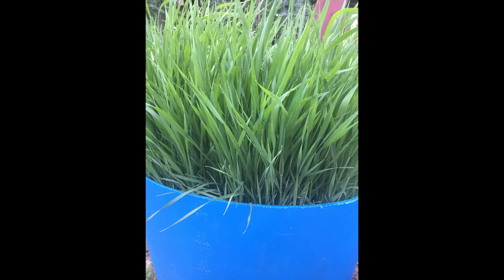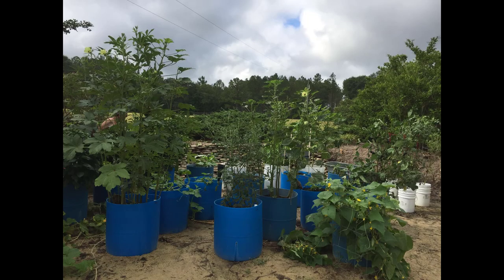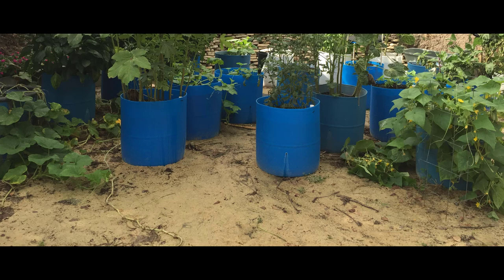As time has gone on we have added more barrels, but our first year we started with just a few for a family of three and we had vegetables all summer and into the winter. We don't change the soil of our barrels each year — we just keep adding more compost to the top each time before we plant.